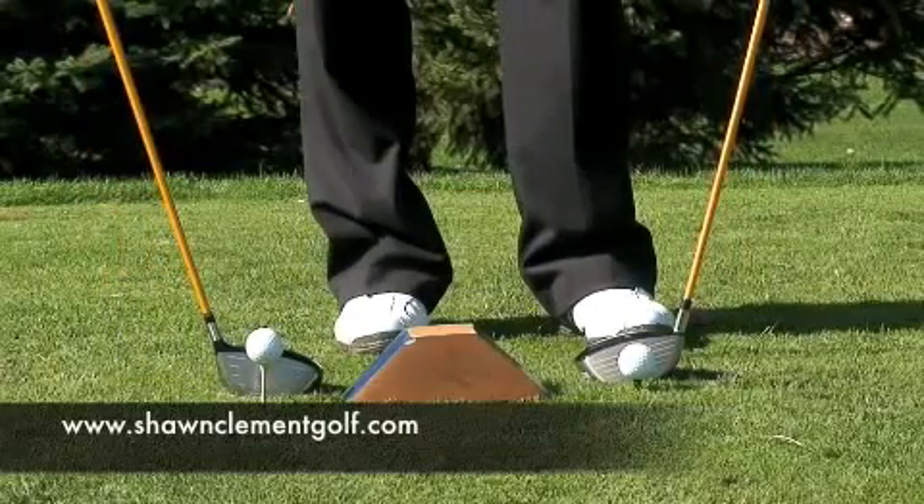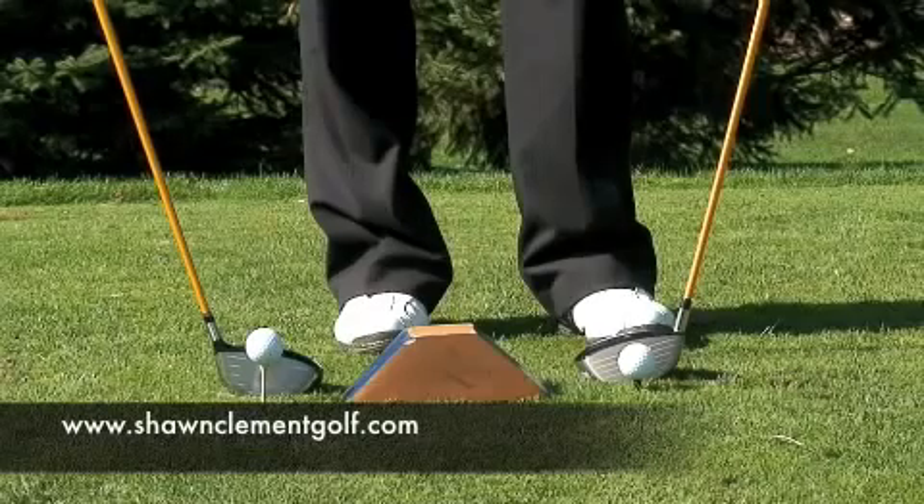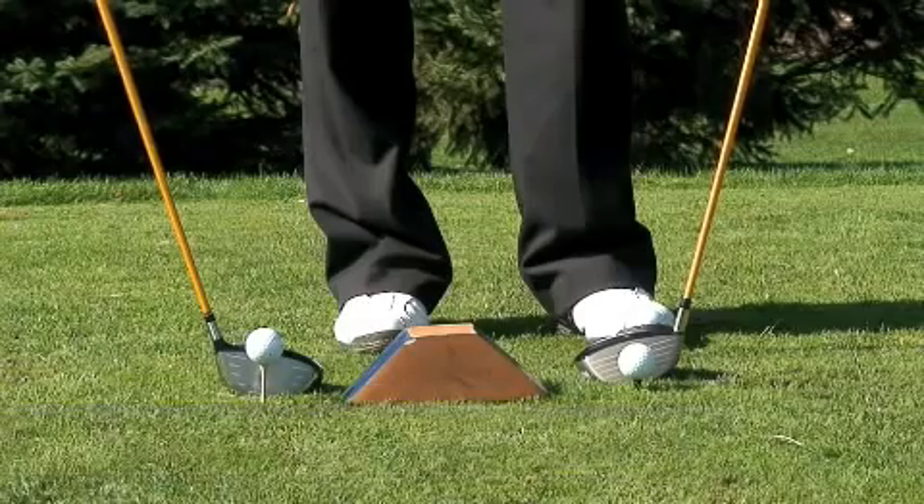Sean Clement here from the Richmond Hill Golf Learning Center, and this is an addendum to the Great Driver Tip video, which is already a couple of years old.